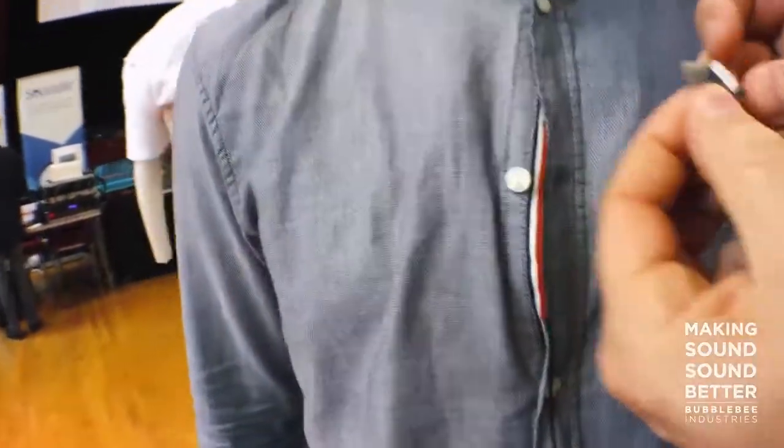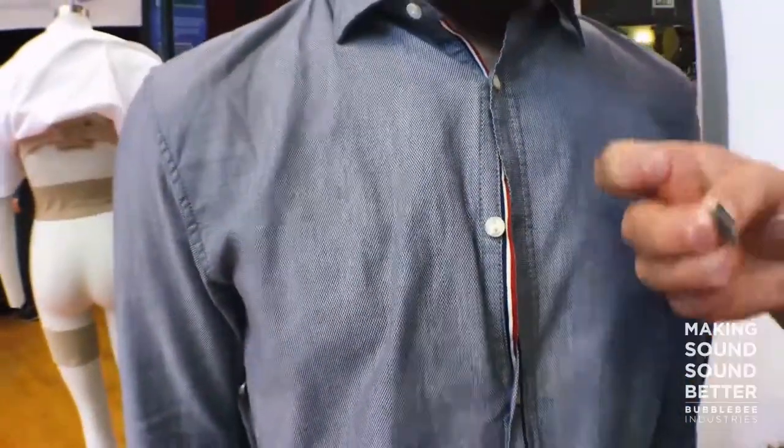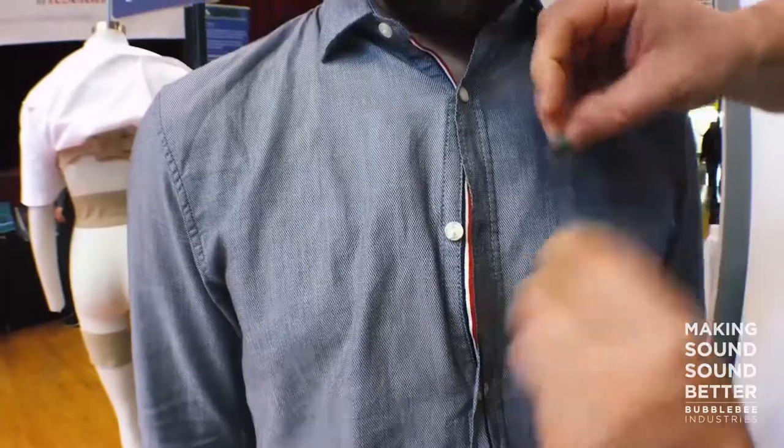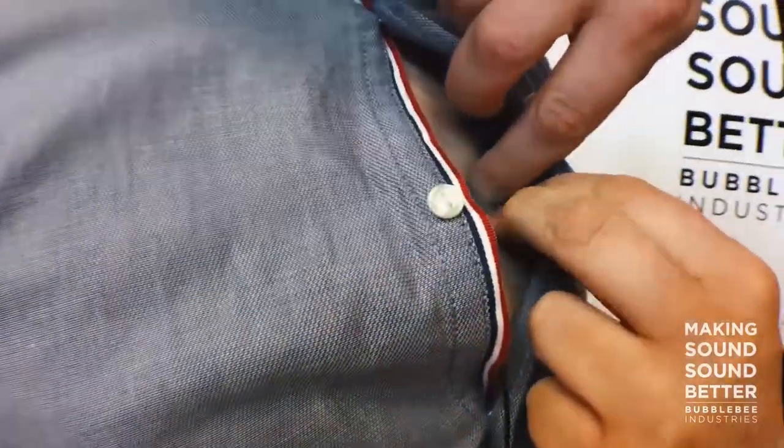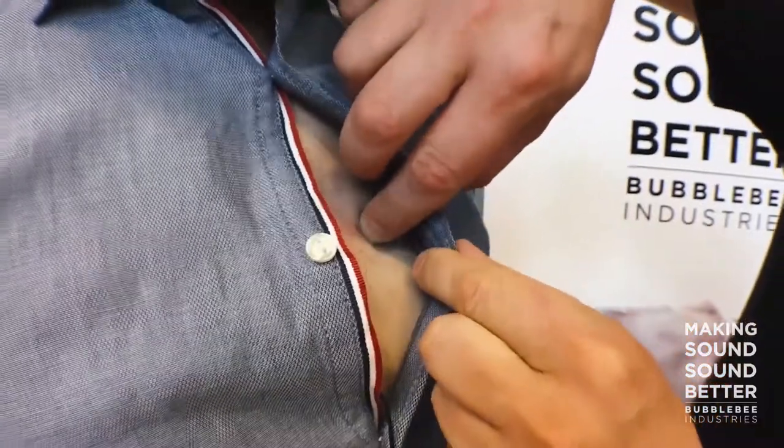The piece of fur is there and the other one is up here. This will make the shirt lift out a little bit and it will take a lot of the rustling noise away.